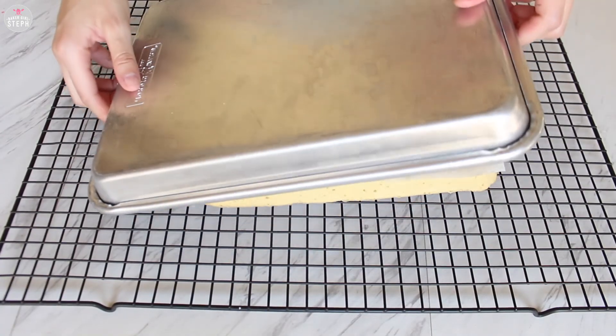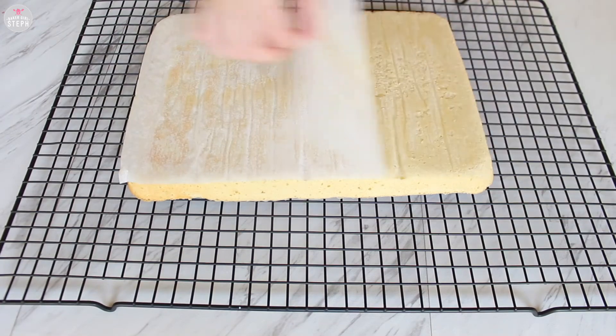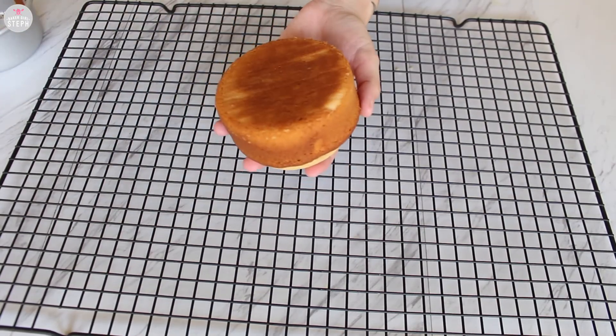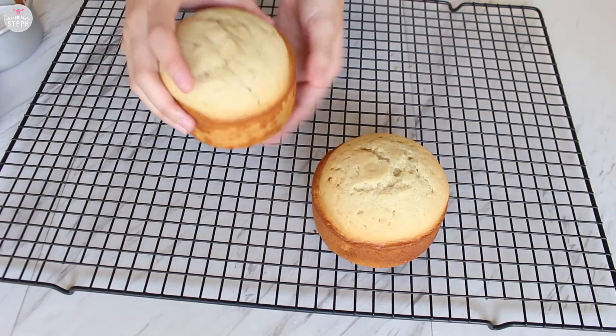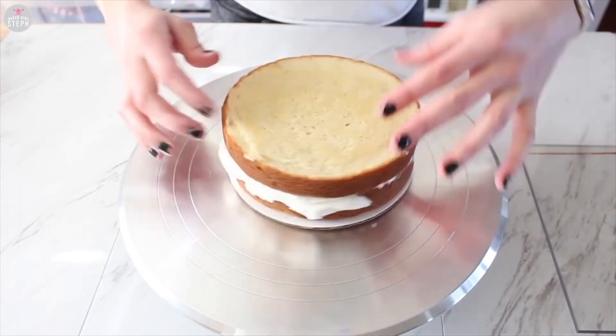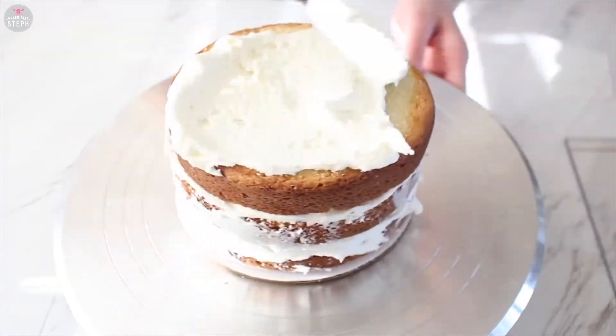Once they're done baking, transfer them to a wire rack so that they have plenty of time to completely cool before you decorate. I also have a video where I show you how to crumb coat and assemble a cake — you can check that out if you want more details on how I prep my cakes. I hope you enjoyed this recipe. If you did, give it a thumbs up. If you want to stay updated with all the recipes I share, hit the subscribe button down below. Let me know if you've been using this recipe these last seven years as well. And as always, stay sweet!